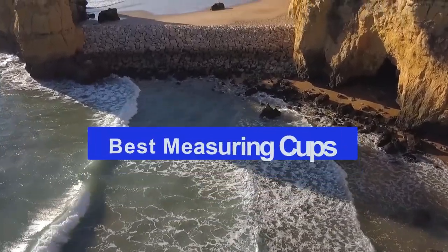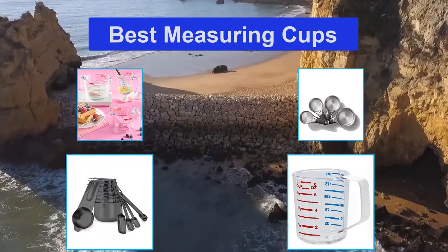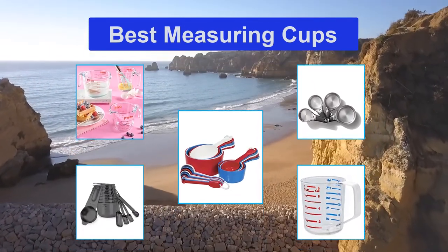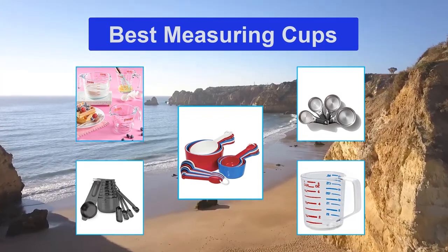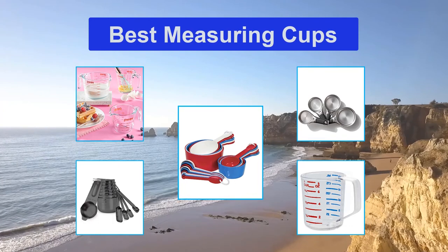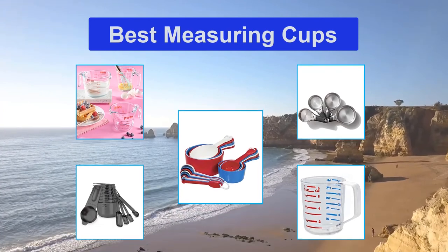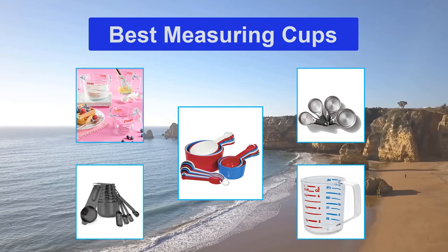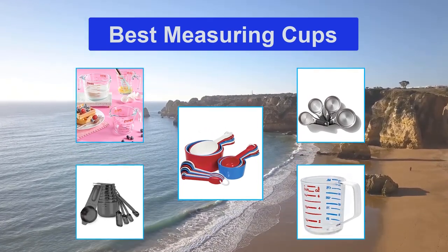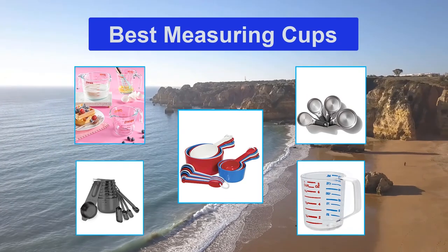Top 5 Best Measuring Cups. Our pick for the best measuring cup is the Pyrex Glass Measuring Cup Set with lids. That's because you can measure up to 8 cups — no need to double up on anything. Its non-porous glass doesn't absorb stains, flavors, or food odors. Its secure-fit plastic lids are also microwave and freezer safe. Plus, the glass is treated to withstand both heat and cold, and it's dishwasher safe.